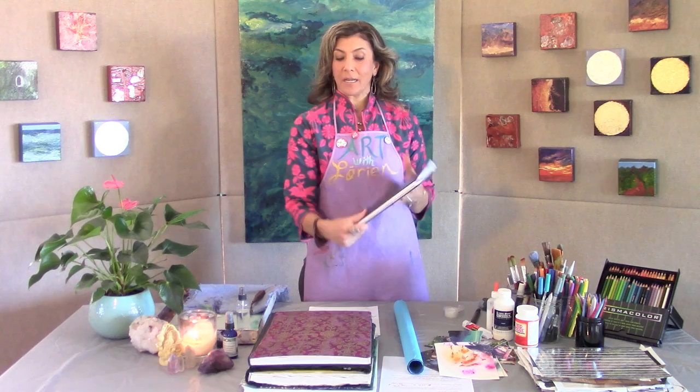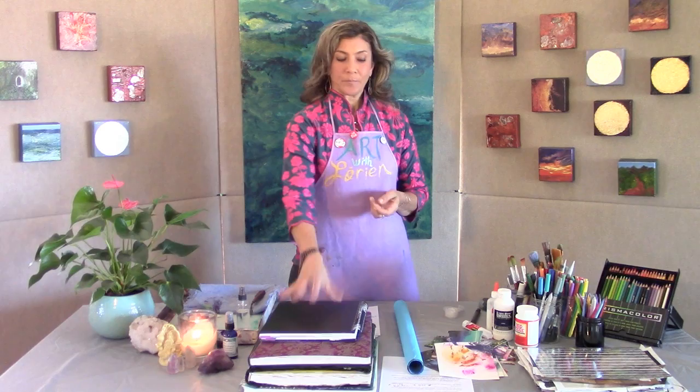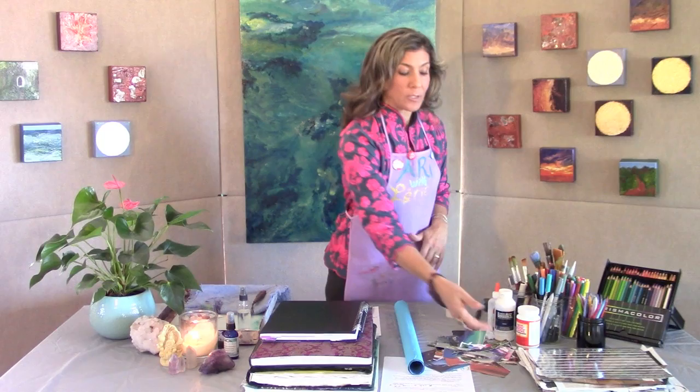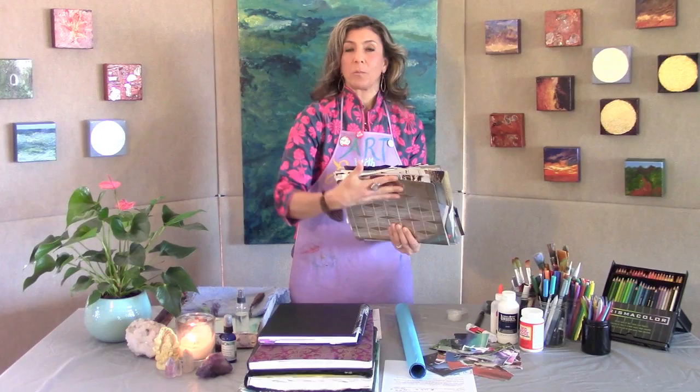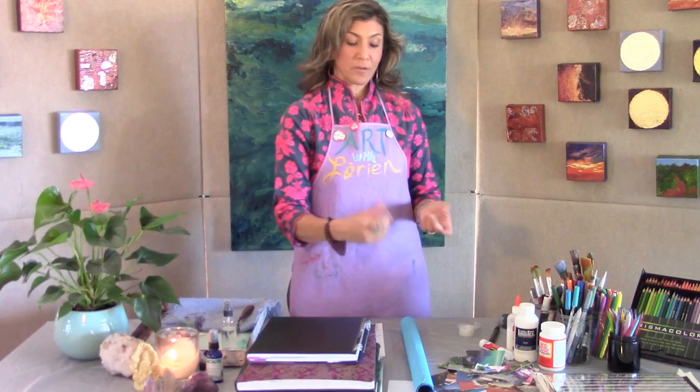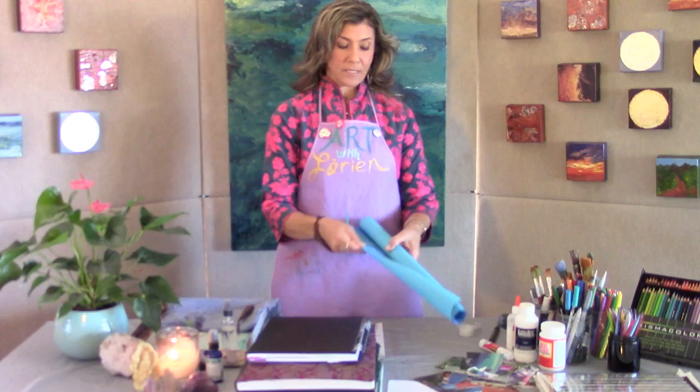Now I'd like to introduce the materials for this episode. You'll need your art journal — this is the one I'm going to be using, I do have several. You'll also need your magazine cutouts. I keep mine in folders labeled by category, like fashion and travel, so when I go to make a mixed media collage I have things to pull from.